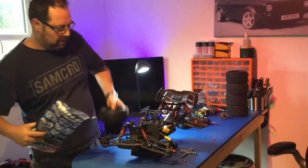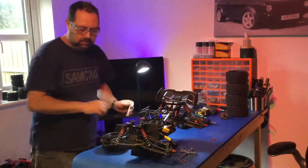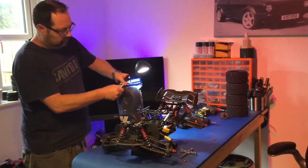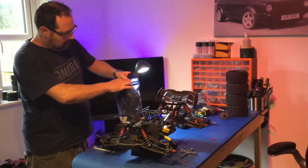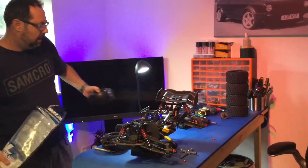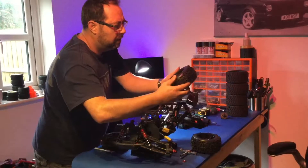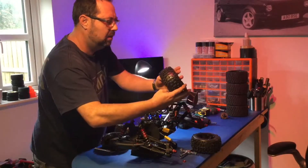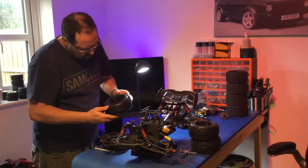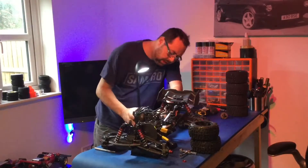So these are the standard ones - these Badlands. I'm just going to crack this straight out. Right, so two over there - I don't know if they're directional. Don't look like it, I don't think they are. No, they're not directional. Right, it's going to look more like a kind of truggy-buggy thing again.